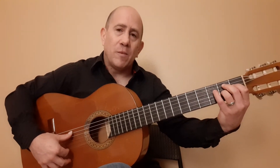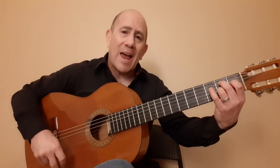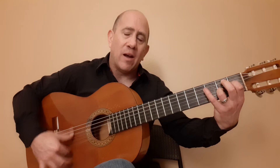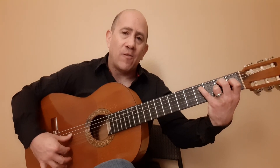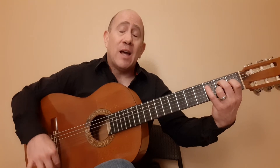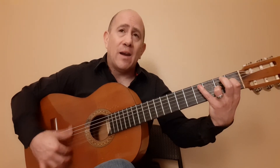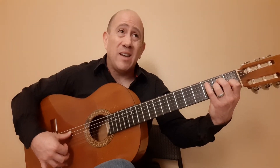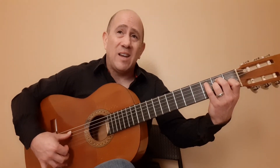So this 16th note subdivision — we're going: 1, E, and a 2, E, and a 3, E, and a 4, E, and a 5, E, and a 6, E, and a 7, E, and a 8, E, and a 9, E, and a 10, E, and a 10, E, and a 10, E, and a 10, E, and a 10...